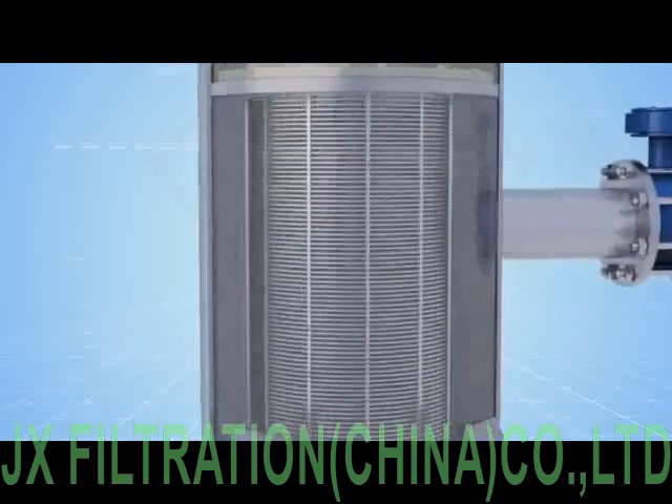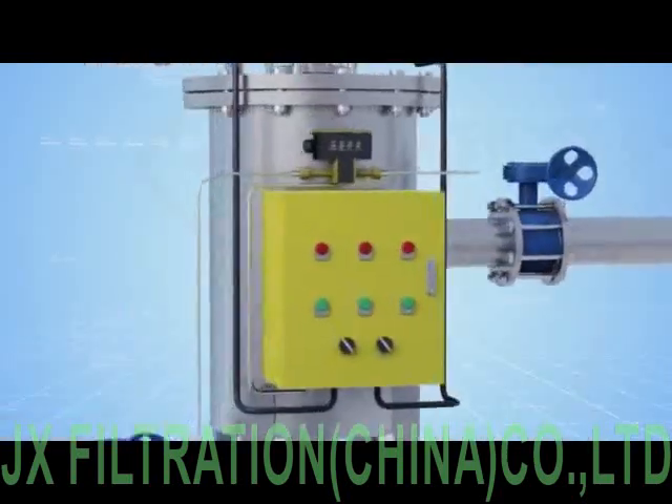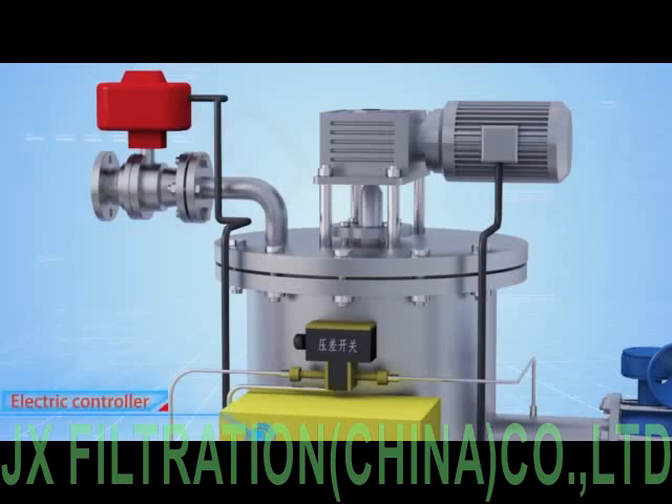The impurities trapped on the inside surface of the filter cartridge increase gradually over time. When the differential pressure reaches the set point, the differential pressure switch sends a signal to the electric controller system.